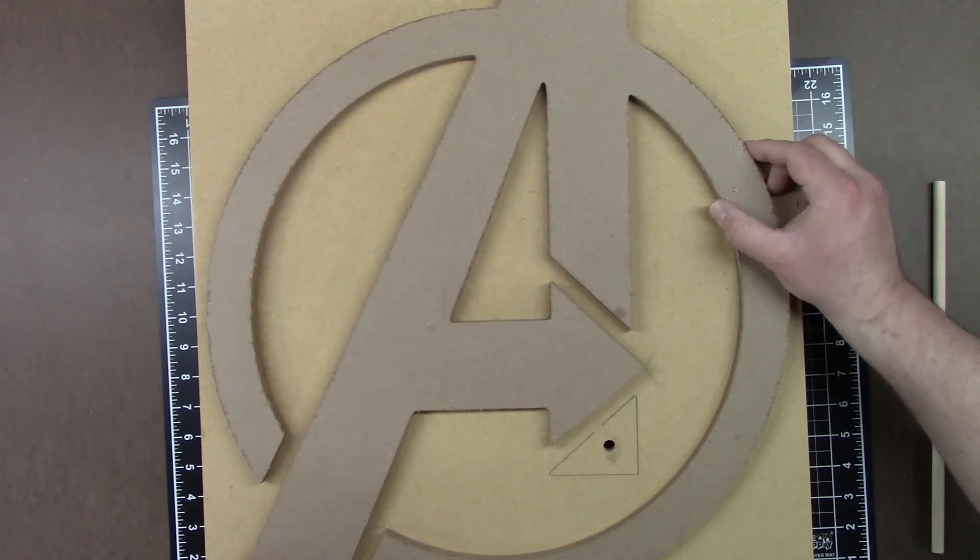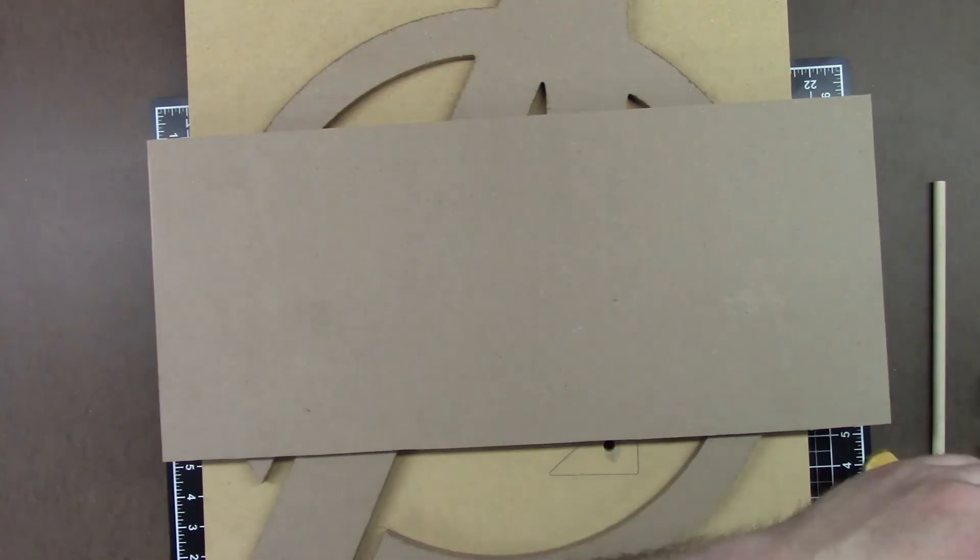With the mounting board holes drilled, I can now clamp the logo to the mounting board so I can mark the holes in the bottom of the logo.